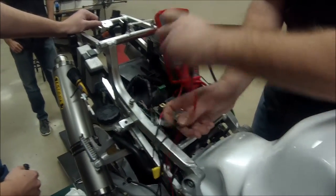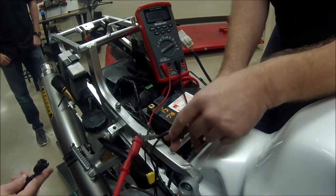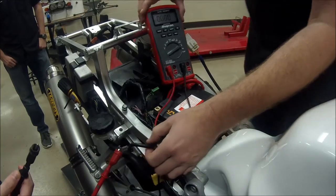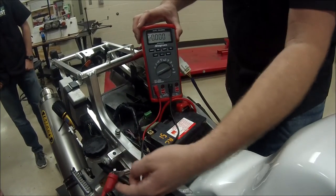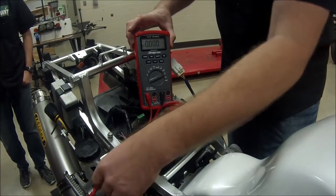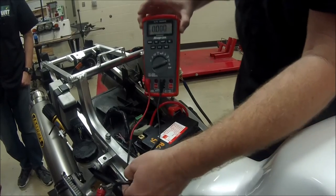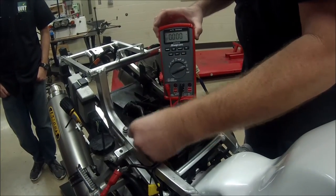What we want to do — to not have a negative sign show up — is we're going to hook our positive up to our cable, because the battery flow right now is going from the battery through the motorcycle electronics, through the negative cable. Now we're going to go through the meter, out of the meter, and then ultimately to ground with the ground cable.